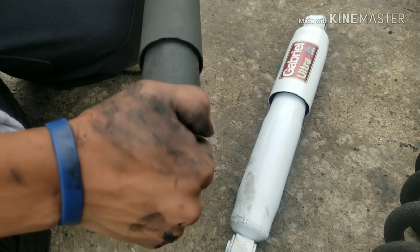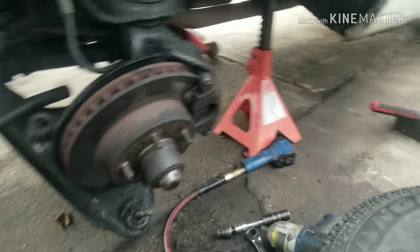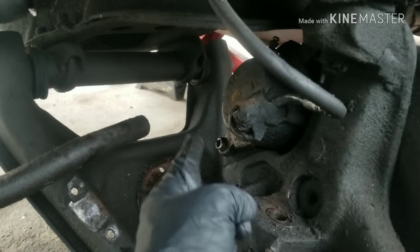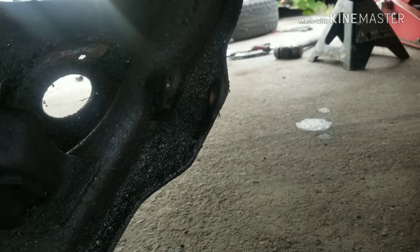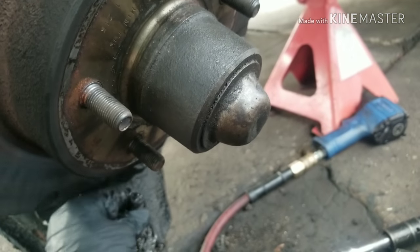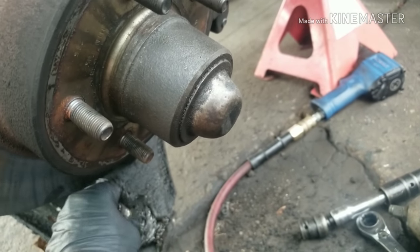We're going to put these parts on and get this job back together. The spring goes down in there in that lower portion, and we'll use a floor jack to pick the lower control arm up. We're going to mount the shock first because the shock will actually help hold everything up until we get everything else connected. And I think before we do that, we'll go ahead and replace this ball joint too.